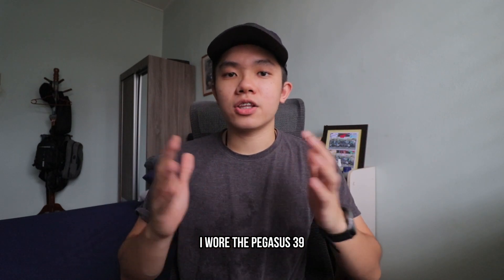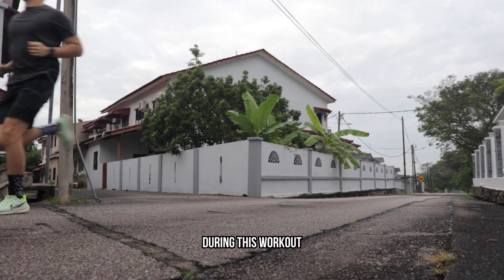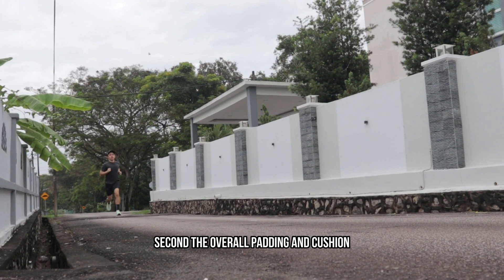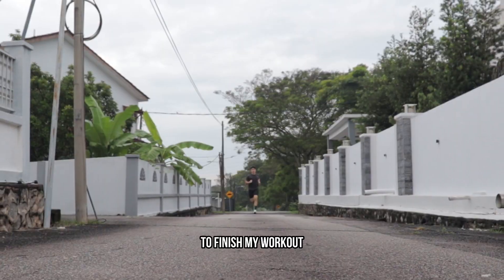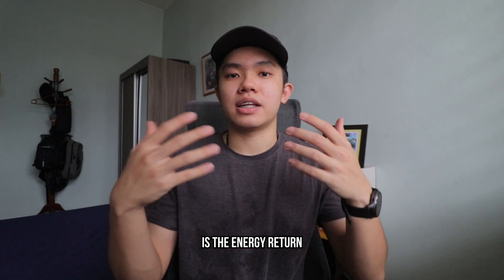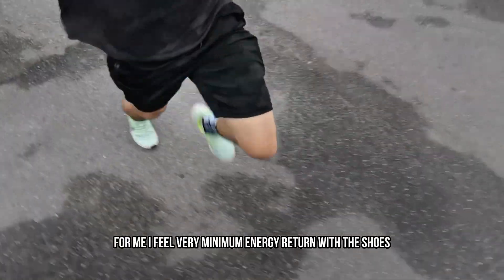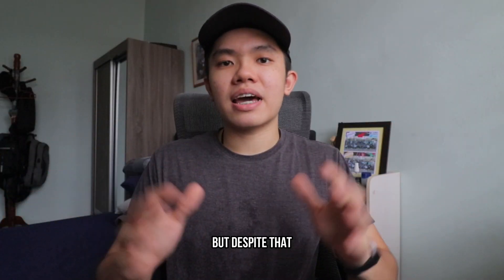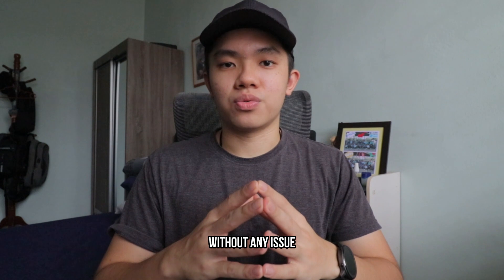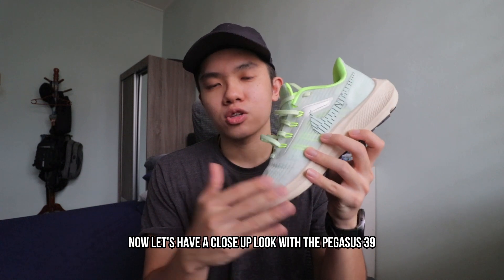Last but not least, I wore the Pegasus 39 during my fartlek interval and tempo workouts. When I increase my effort and speed, the shoe did not hold me back. First, it feels really lightweight on my feet. Second, the overall padding and cushion support me to finish my workout without any pain. One thing I hope the shoe can improve is energy return when landing. As a forefoot to midfoot striker, I feel very minimal energy return, but despite that, the overall support is enough to finish my workout without any issue.